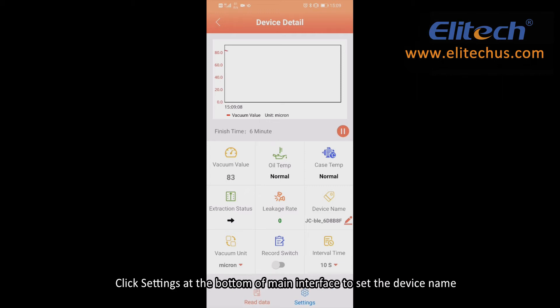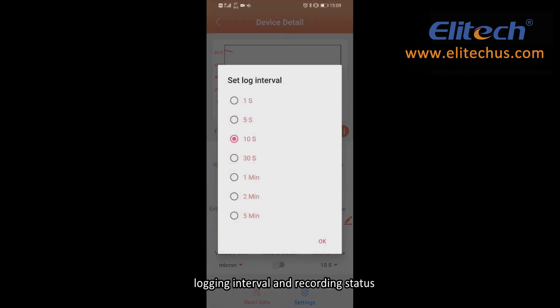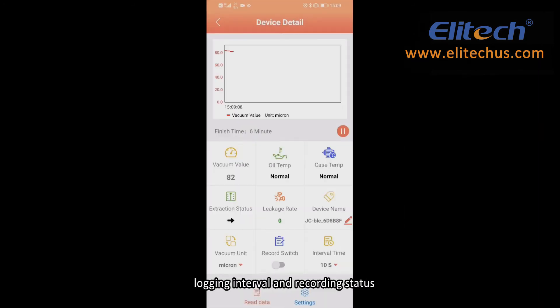Click Settings at the bottom of the main interface to set the device name, vacuum unit, temperature unit, holding time, motor and oil temperature alarm value, logging interval, and recording status.